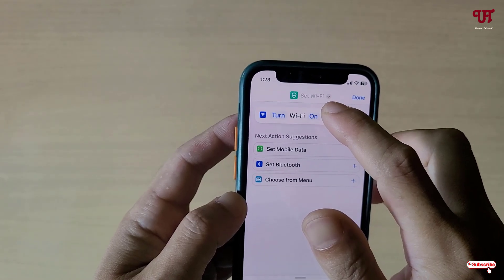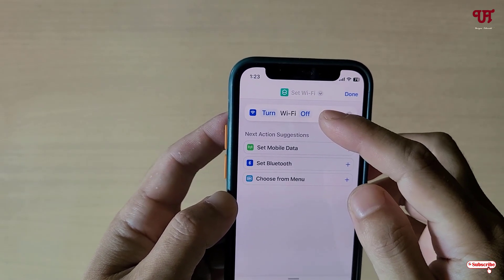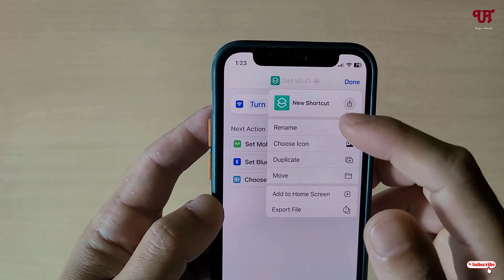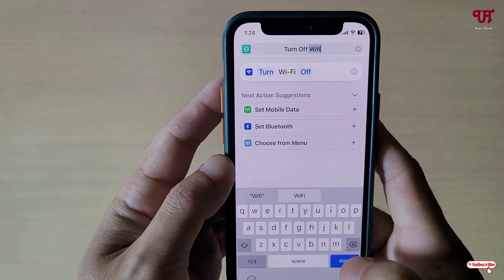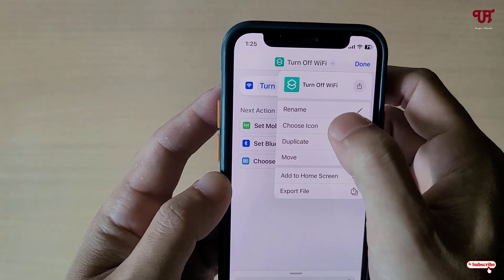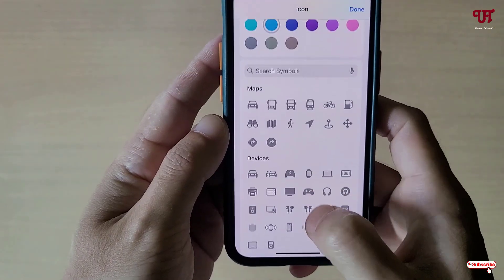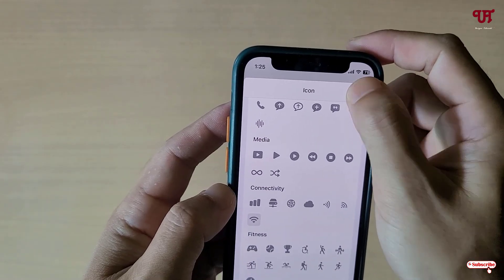You'll see 'Turn Wi-Fi On' — click on the 'On' option and change it to 'Off', since we want to turn off Wi-Fi. Now click the down arrow icon and give it a name — I've named it 'Turn Off Wi-Fi'. Click Done. Click the down arrow icon again and you can choose a custom icon, change colors, and select from more icons below. Once selected, click Done.